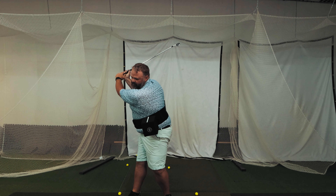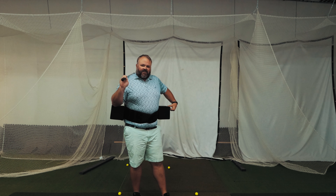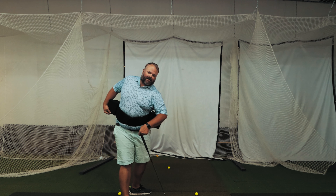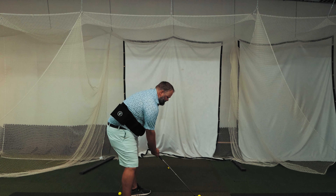So something like this — for me right now that feels like a ton of turn, basically trying to get that pointed at the ball. And then you'd see this back box get all the way behind from a behind view. But let's see what we've got.